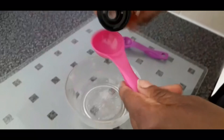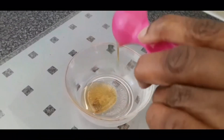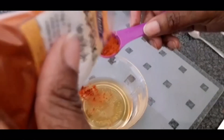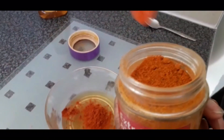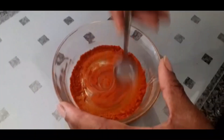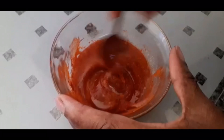Now we're going to prepare the marinade for the mushrooms with three tablespoons of honey, one teaspoon of smoked paprika, and a quarter of a teaspoon of extra hot chili powder. We're going to mix all of this together really well and then set it aside until our mushrooms are taken out of the oven.